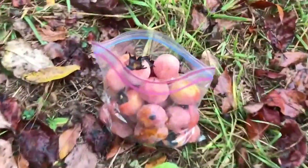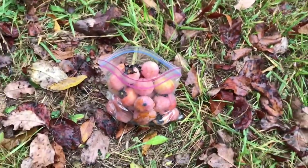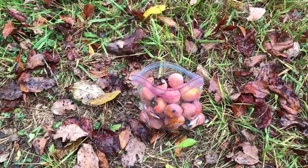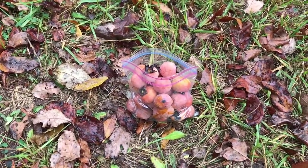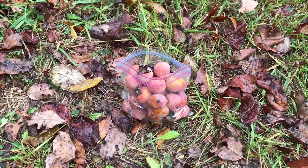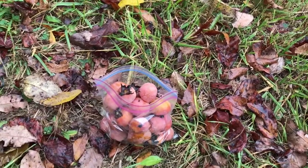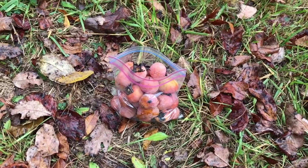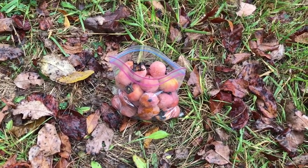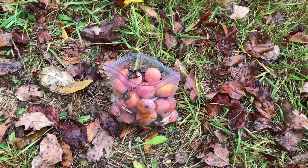What I am walking away with is a sandwich bag full of persimmons — some ripe, some not ripe. One thing I forgot to mention: the ones that are not ripe, you can put them on a windowsill and let them blet. Bletting is something you do with medlar and other fruit — you just put it on a windowsill, let it sit for about a week or two. Once it gets soft like that one right there, then you go for it. These will ripen on a windowsill; they don't have to be ripe when you pick them. The advantage is when they hit the ground, you don't bruise them as much as the overly ripe ones.